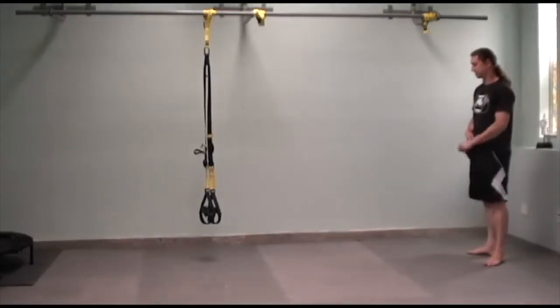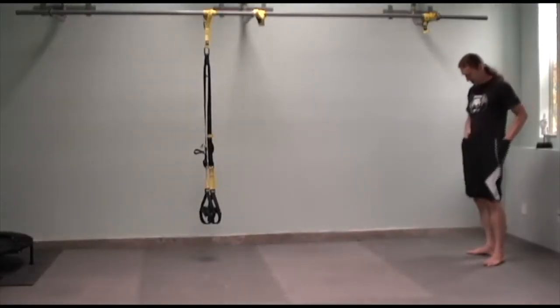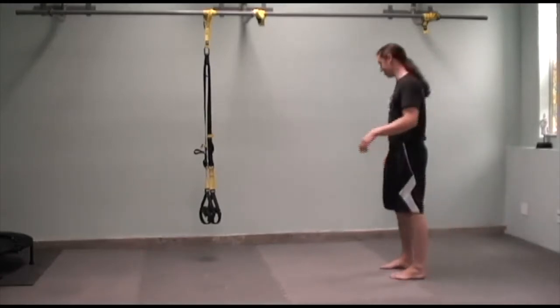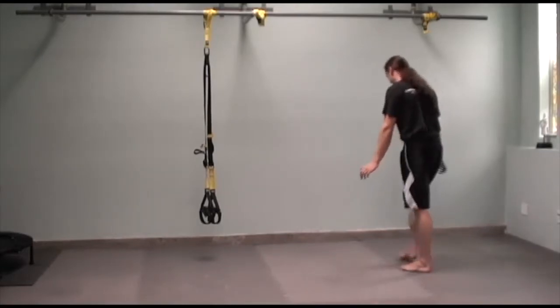The first one we're going to cover is the walled handstand. This one's a pretty basic one — I'm sure everyone here is going to be able to do this. We'll just cover briefly the kicking up.